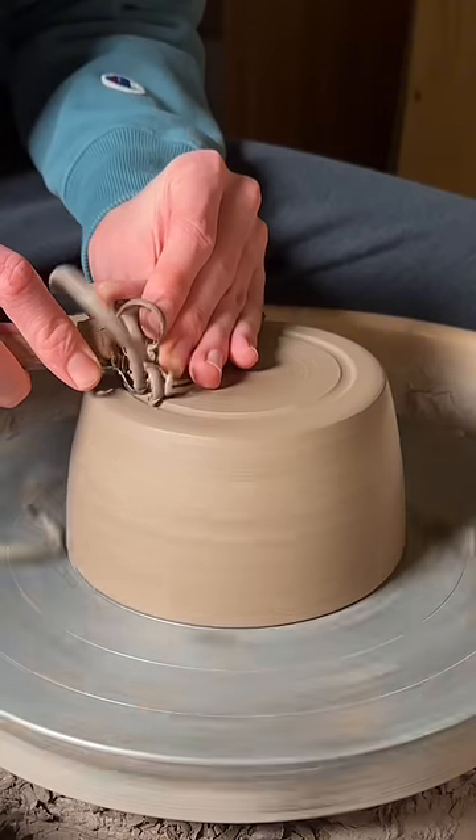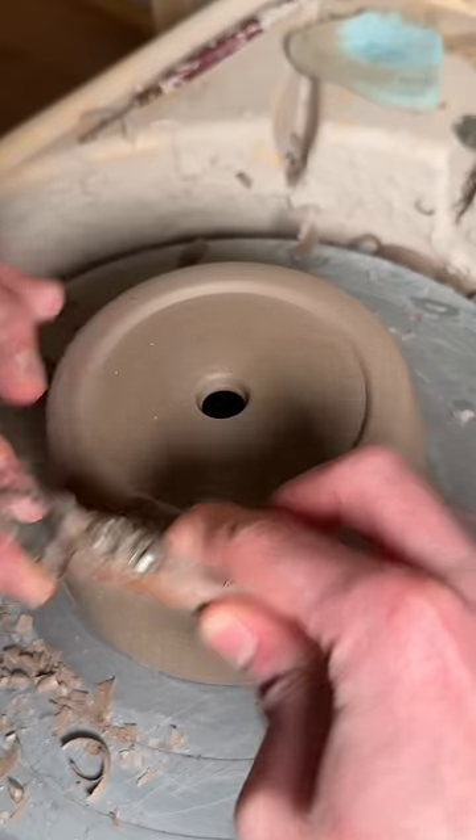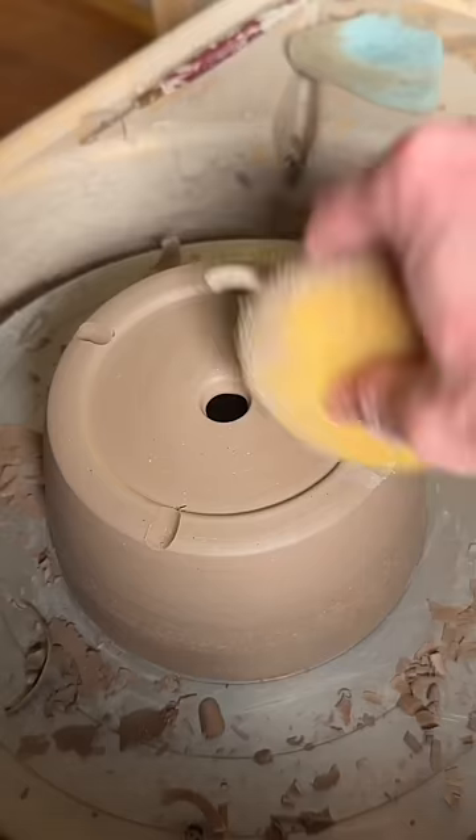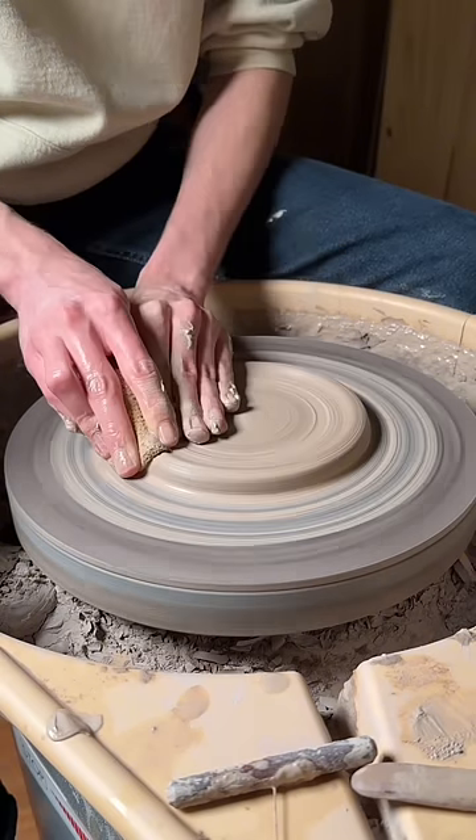So I turned to Google, and apparently most succulents have shorter, more compact roots, and so they're happier when they're in a more shallow pot. Before knowing this, I had just kind of been putting my succulents in any random container that I could find, and I can't say they look great.